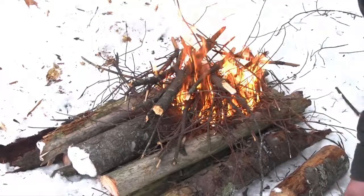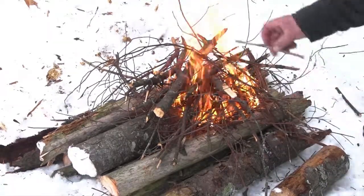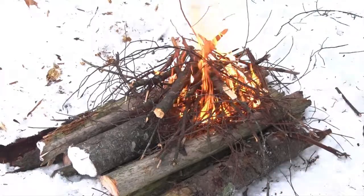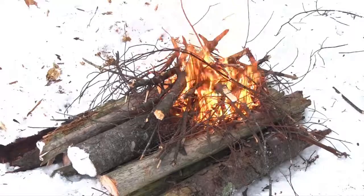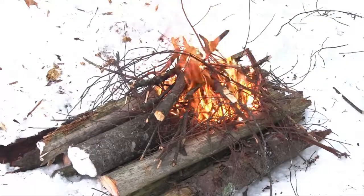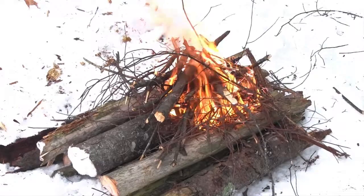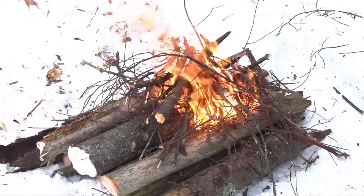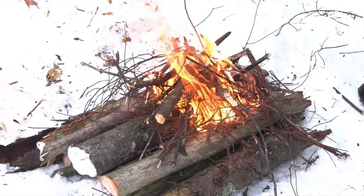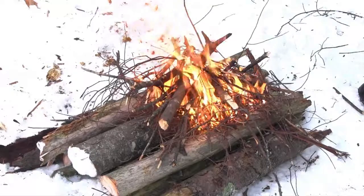I've heard guys say there's no guarantee you can get a fire built. There better be a guarantee, or you're not much of a woodsman. I'm going to turn the camera off for a minute, gather some more firewood, and get my deer meat ready to throw on once this burns down just a little bit. Let's go.